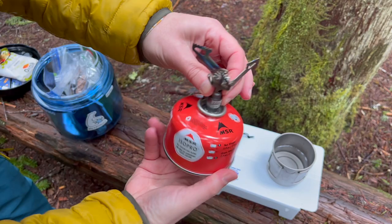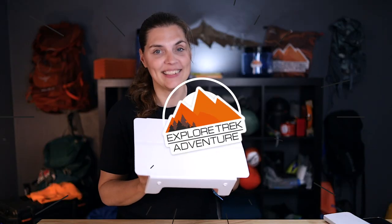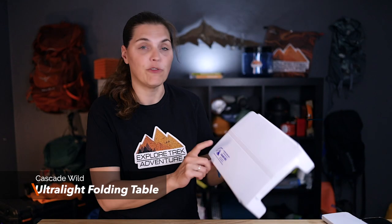Let's take a look at this tiny ultralight table. You definitely don't need it, but you might like it because we like it and we're super happy we bought it. This is called the Ultra Lightweight Folding Table and it's made by Cascade Wild. They are based out of Oregon.